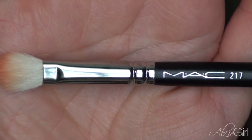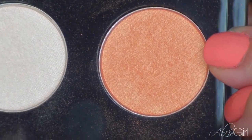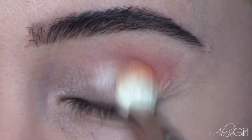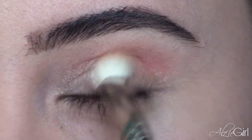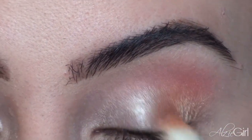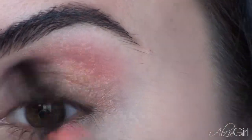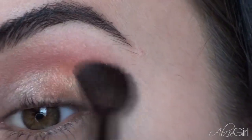Now, taking a crease brush — I'm using the MAC 217 — I'm just going to be picking up that third color, which is called Fresh Daily. It's kind of like a frosty tangerine color. I love this color. I'm going to be applying this onto the outer portions of my eye, starting halfway and working my way outwards, really just focusing on building that color intensity and blending it into my outer corner. Now I'm taking a fluffy blending brush to clean up any harsh edges and allow all the colors to blend beautifully into each other.